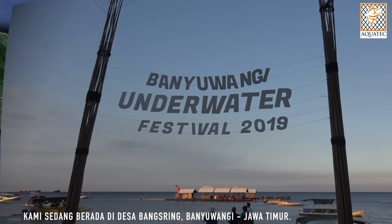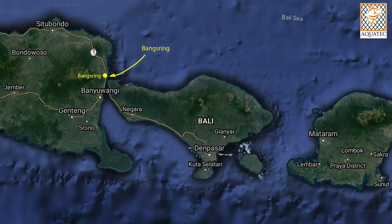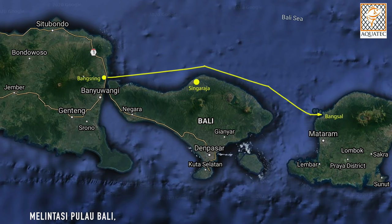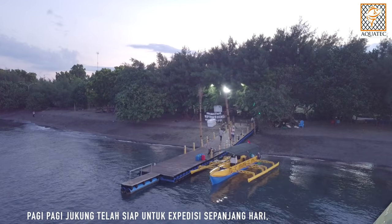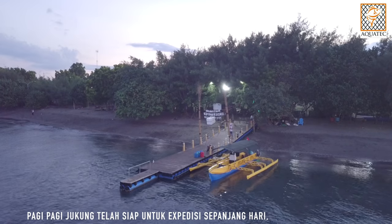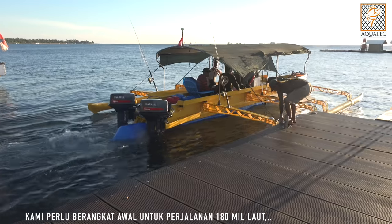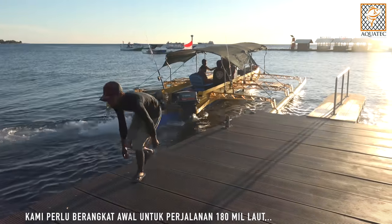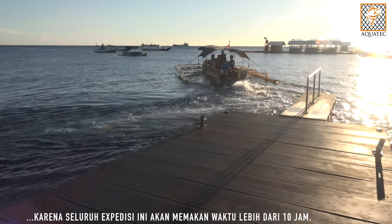We are now in Bangsring village of Banyuwangi in East Java. We plan to start the expedition from here — across Bali, direct to Lombok, and back to Bali in the same day. Early morning the boat is ready for the whole day cruise. We must set out early for a 180 nautical mile journey, as the whole expedition will take more than 10 hours.